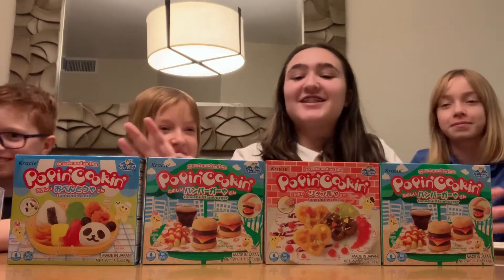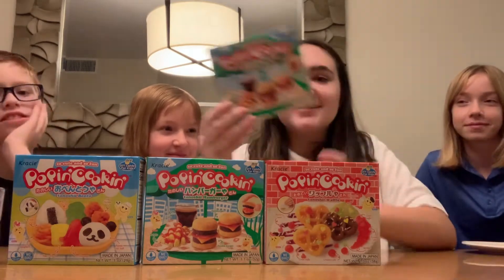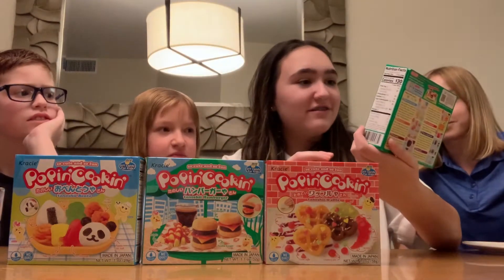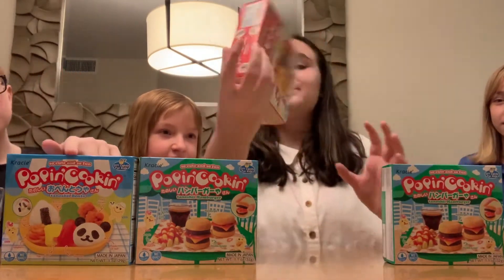I'm here with my cousins: Jude, Jenna, and Ashley. We're going to be doing these little Japanese cake meals — not cake meals, but they're jelly cake. They got these at Tokyo Market in Virginia, and they're like little meals.